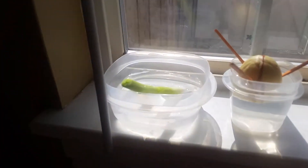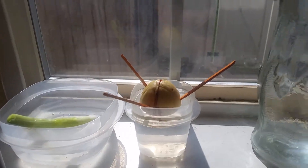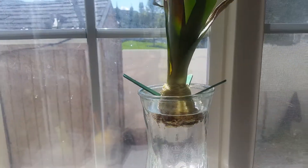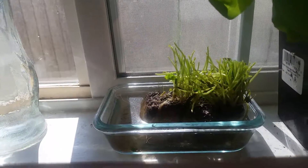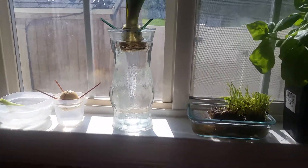Like here we have a green onion. I'm trying to sprout that avocado pit. Here's a pineapple top and we have some watercress. So I guess we'll see how these do and I'll check back with you.